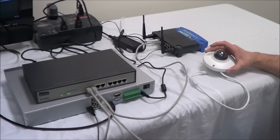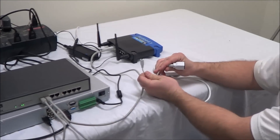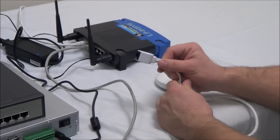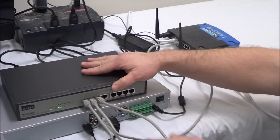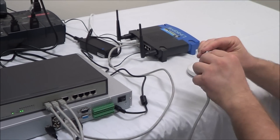Now let's bring the camera into the picture. Looking at the camera, you have two connectors: the power connector and the network connector. Since we're using the PoE switch, all we need to use is the network connection. Simply get a network cable, plug it into your switch, and then plug the other end into the camera.